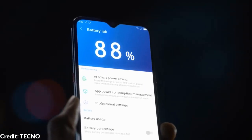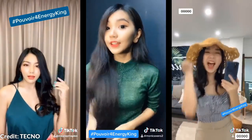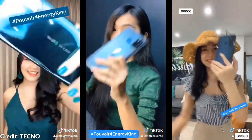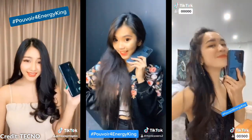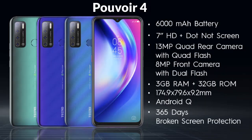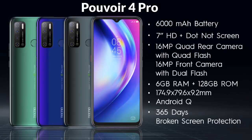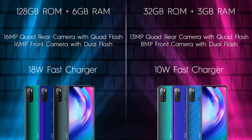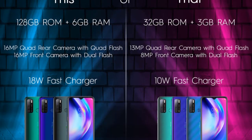I would love to see a Pulvoir 4 Air version with a 6000mAh battery at a price below 35,000 naira for the lower budget market. I would also love to know what you guys think about the Pulvoir 4 series and which one you are buying. The most important upgrades to me are the 6000mAh battery with 18W fast charging, the 6GB RAM with 128GB storage, and the quad rear cameras.